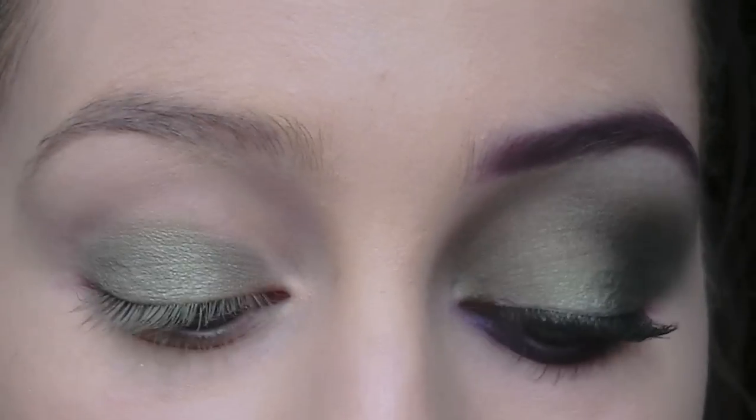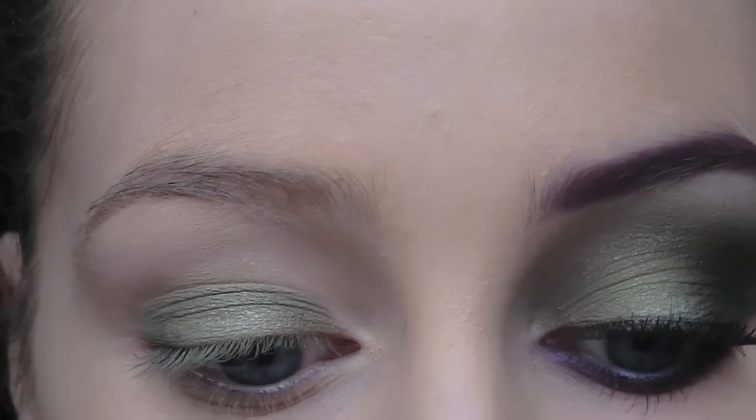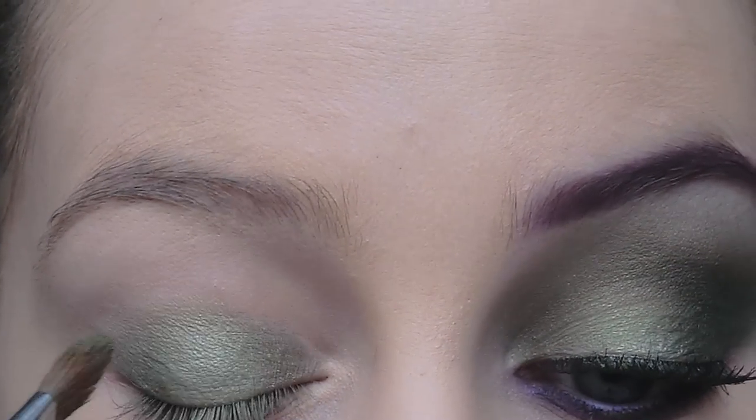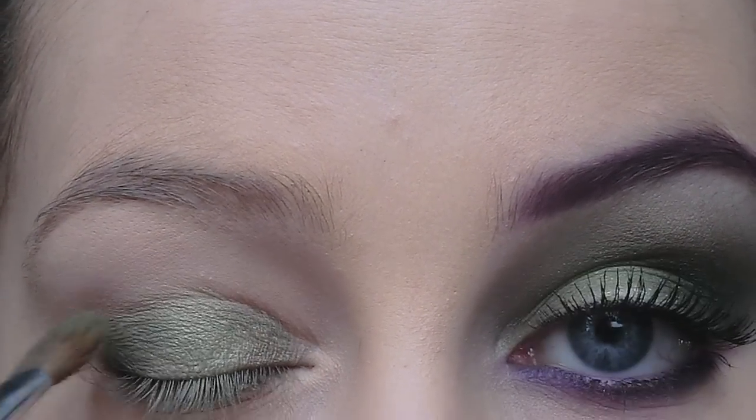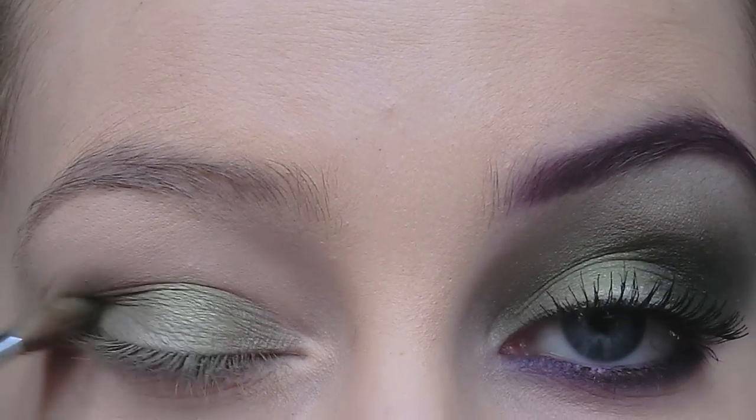I haven't blended that out yet. I'm going to take this green here and apply it on the outer part of the eyelid, then just blend it up.